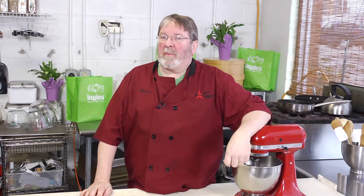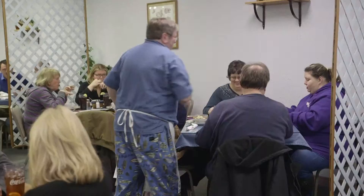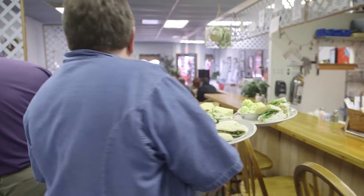Hey there, I'm Jeff Bruce Brown and I'm excited to get to share some great recipes with you today here at Bruce's Fabulous Foods in Marion, North Carolina, where we prepare some of the most exciting dishes in the whole southeast.